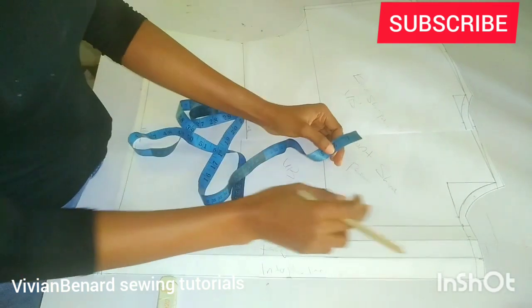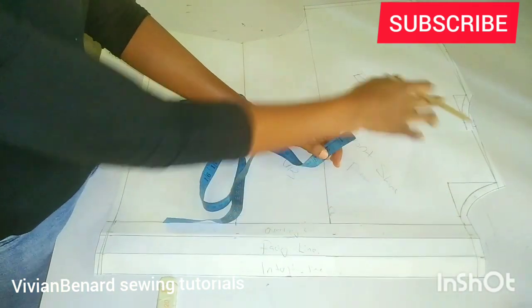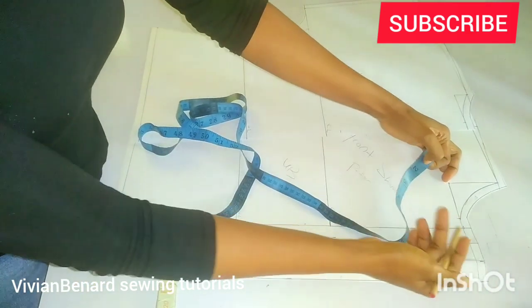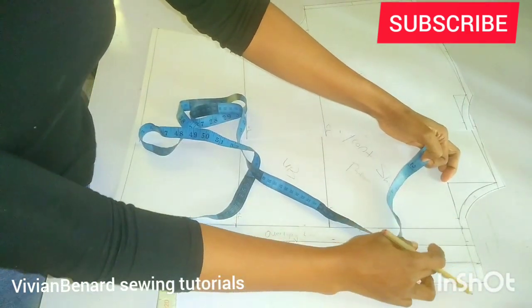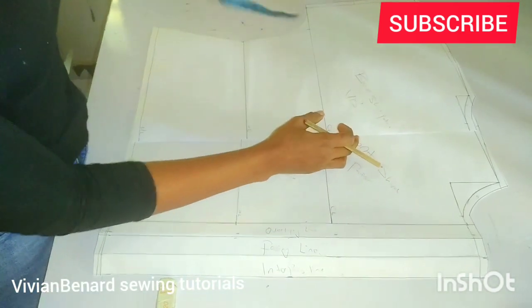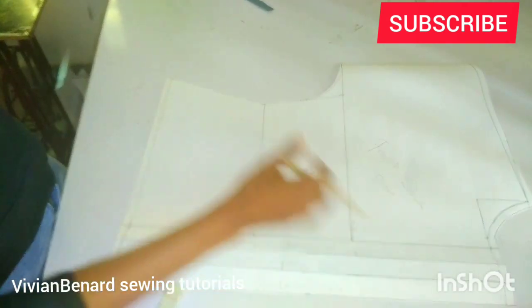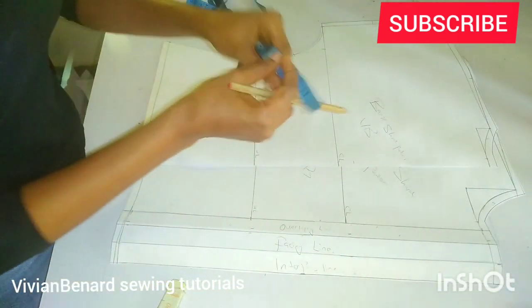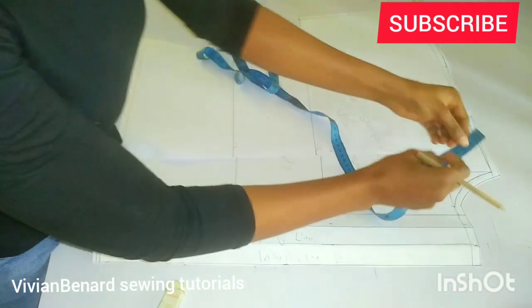In order to draft a shirt collar, you must have already drafted your shirt pattern. I've also made a tutorial on how to draft this kimono shirt pattern. This is actually a kimono shirt pattern — I have the front and the back here.